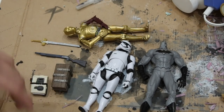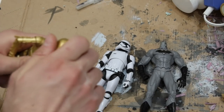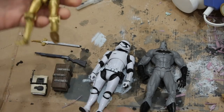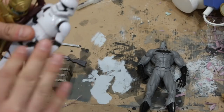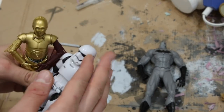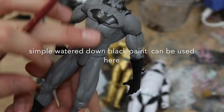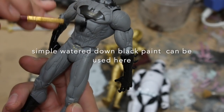First step always is to wash these off and you're going to want to use soap and water. I like to use an old toothbrush so you can get in all the crevices, because these all have factory grease from the molds when they pump them out. You're not going to want to just paint on here. So I chose this figure because it's got a lot of details and I feel like it would be a good example.